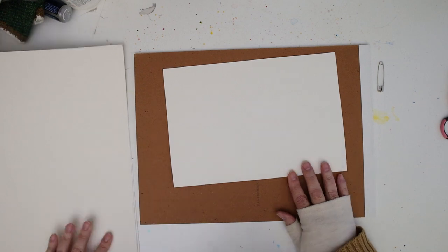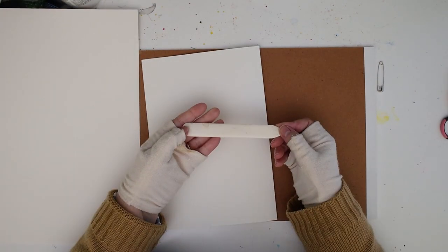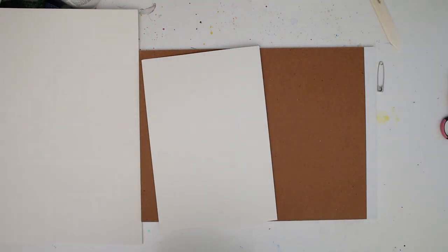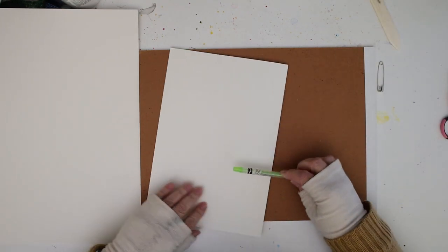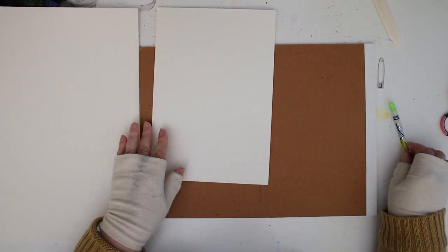Then you want to crease each page. I'm using a bone folder, but if you don't have one you don't need one — you can use the edge of a pencil or the bottom of a spoon. You don't have to buy anything special.